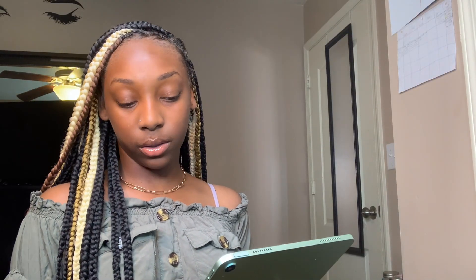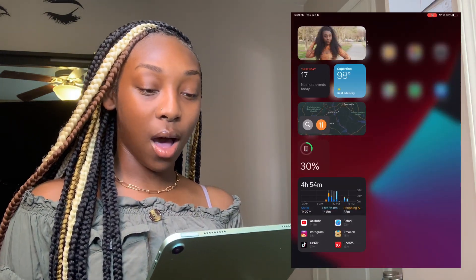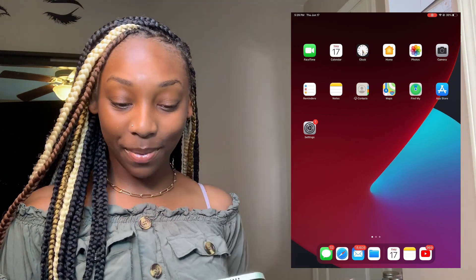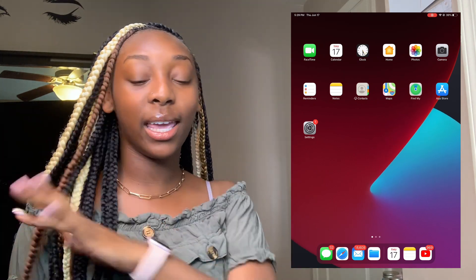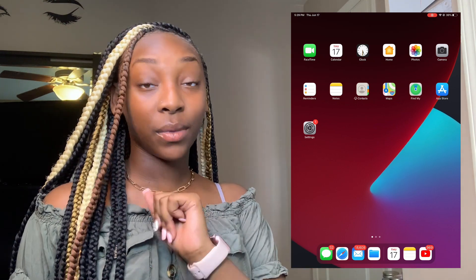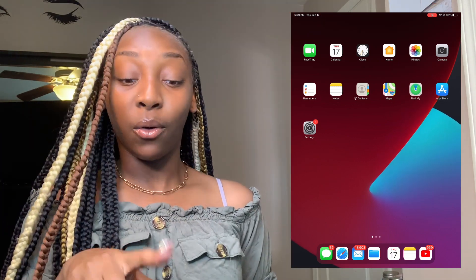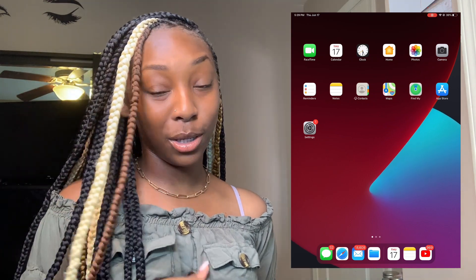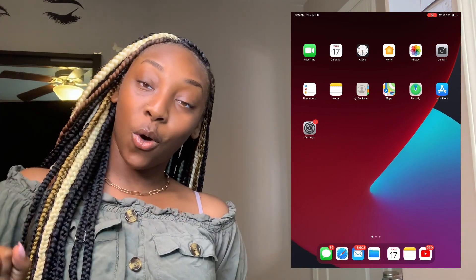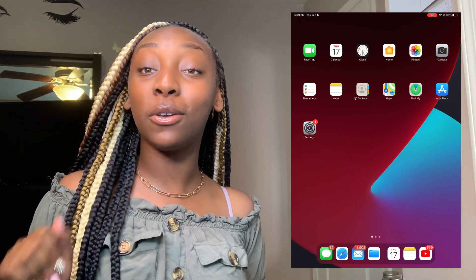I'm going to go ahead and turn on my screen recording now — in three, two, one. Here's my screen. Going to the first page — here's the screen, I literally have not set up wallpaper or anything, I need to do that but I'm not gonna do it right now. At the top you can see the time, the day, my screen recording, wi-fi, and battery.